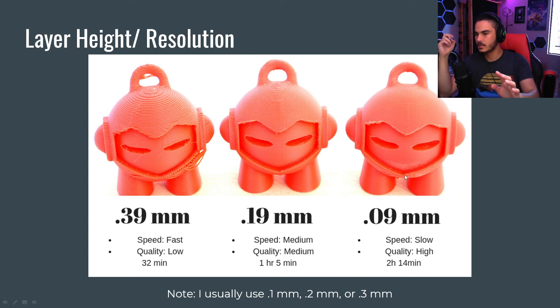So that is some pieces to slicing. We're going to go over some more in the next video.